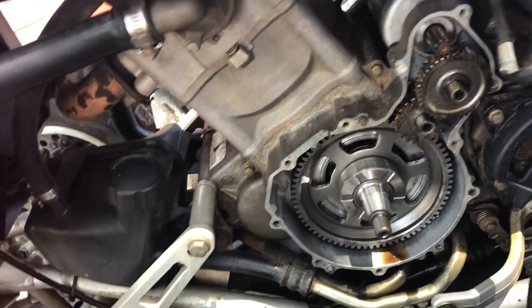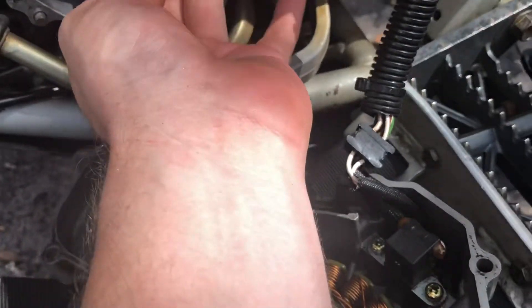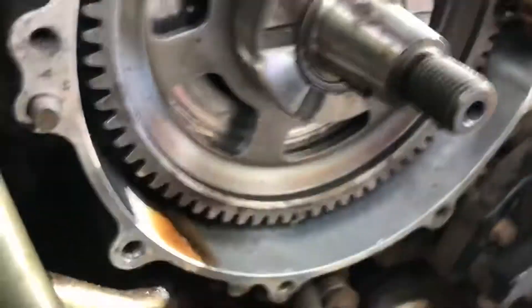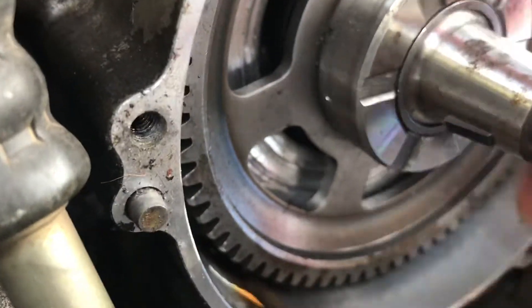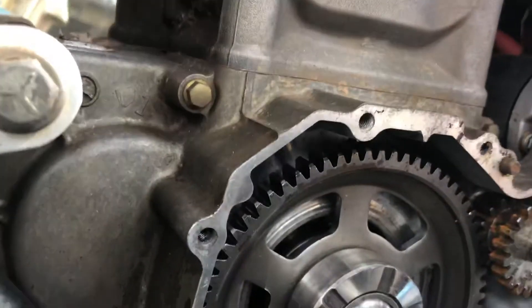It's just a standard one, and that will just slide right in over here like so. That will slide in right there. We're gonna get that stable and then we can go ahead and put our flywheel on right over that.